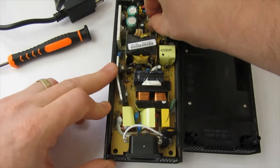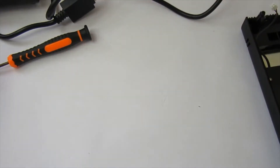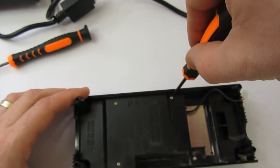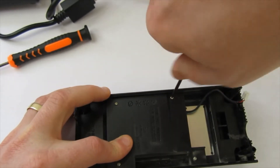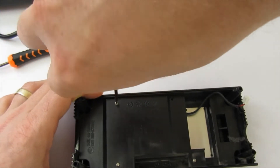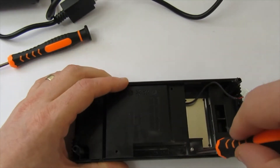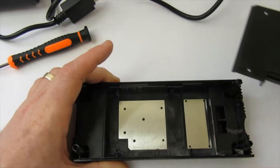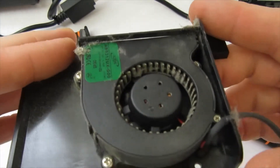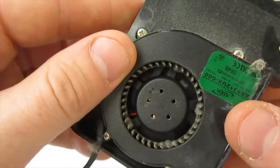Be careful, especially if your power supply has been on — don't touch the capacitors or you could electrocute yourself. You can give it a bit of a clean if you want. In here is the shroud and your fan is under that. These are just Phillips screws.